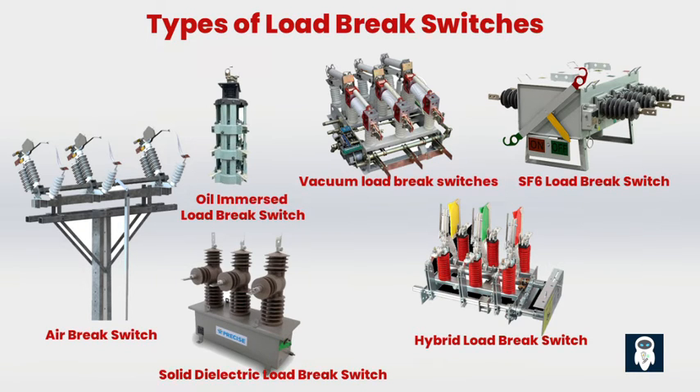Vacuum load brake switches utilize vacuum as the arc quenching medium, offering excellent arc interruption performance suitable for medium to high-voltage applications. They are compact, reliable, and require minimal maintenance, commonly used in distribution networks, ring main units, and transformer substations. SF6 load brake switches use sulfur hexafluoride gas as the arc quenching and insulating medium. These switches are highly reliable with excellent arc interruption capabilities, commonly used in high-voltage applications such as transmission substations and power generation plants.